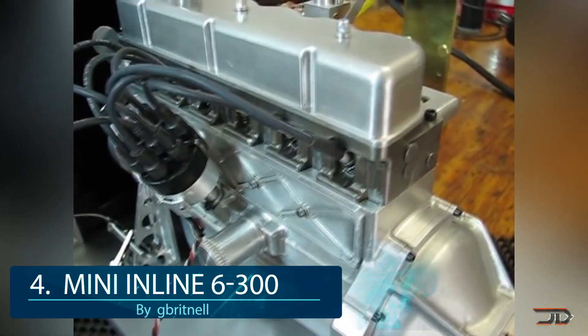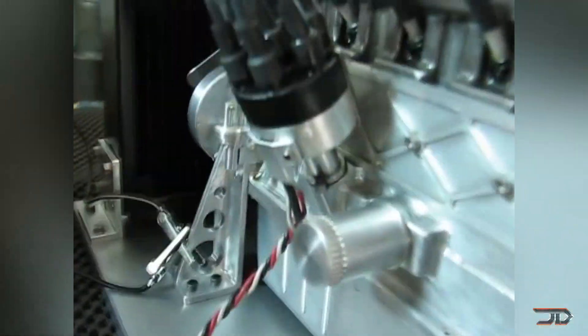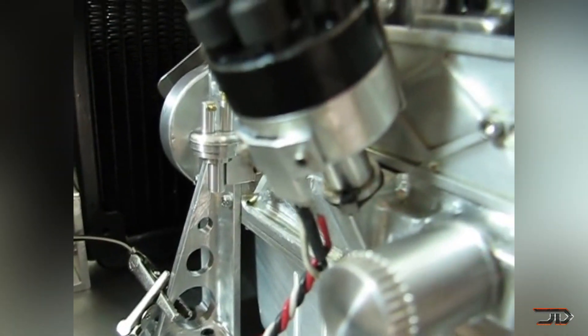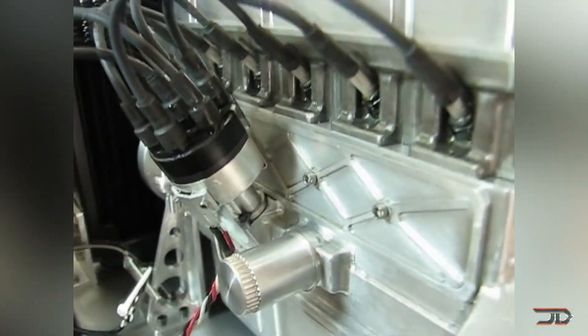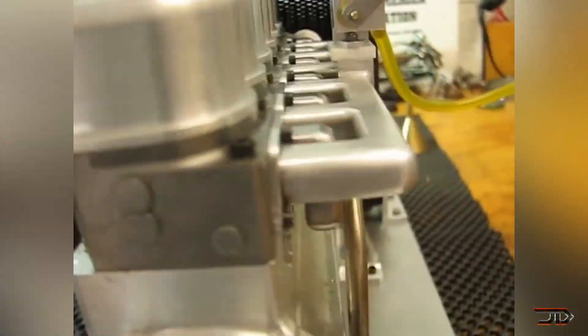We now branch into real working engines and look at number 4, a miniature Ford inline 300 which is basically a scaled-down version of the real deal. It has full water cooling, a splash oil system and even a magnetic distributor with electronic ignition. I like this particular engine because it was manually machined and overall the build took over 1600 hours.